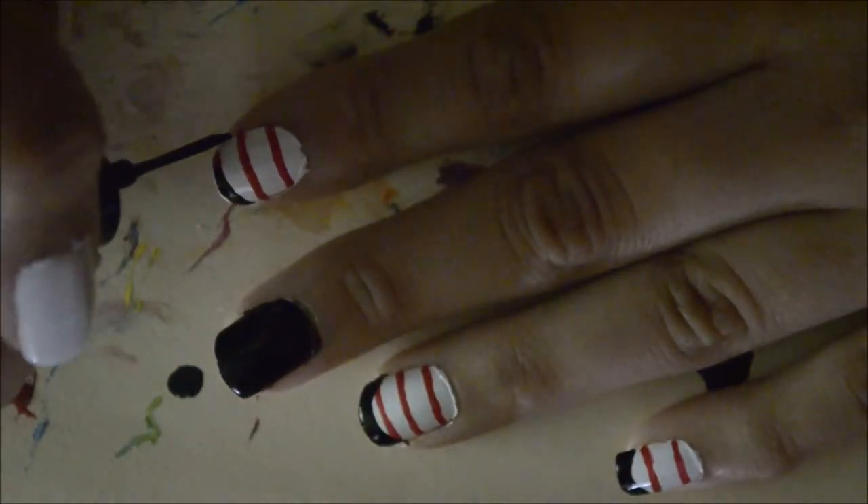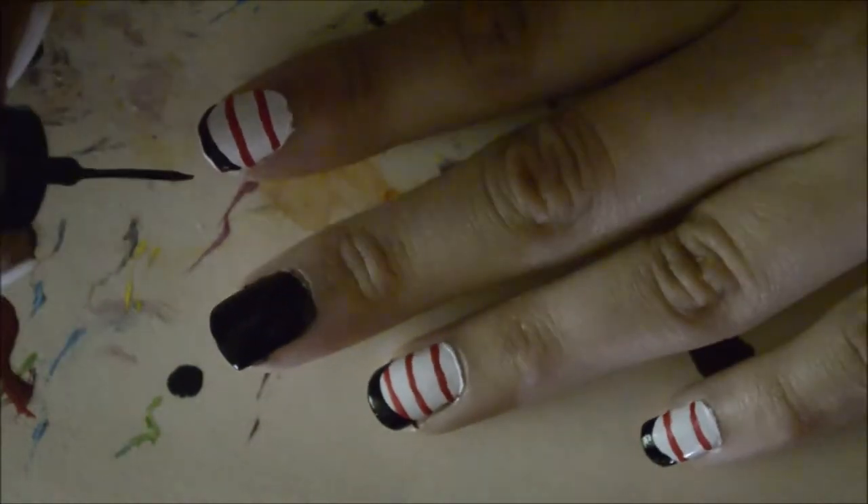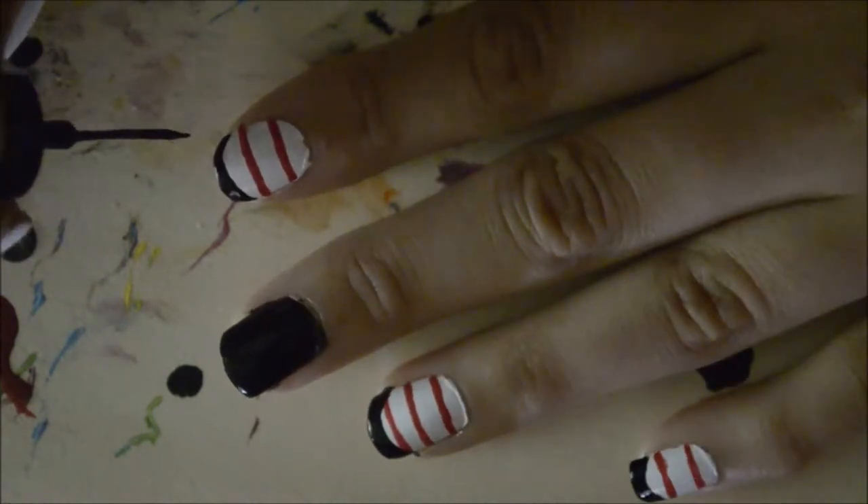With the black polish, create curved lines towards the tip of the nail. Then fill those lines in with the black polish.